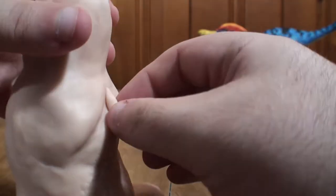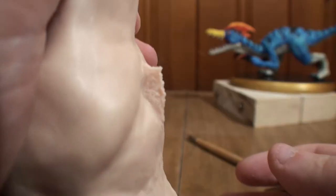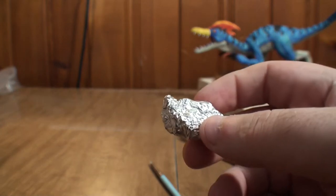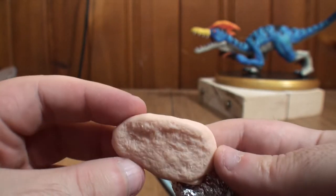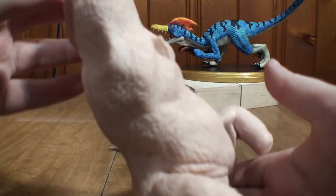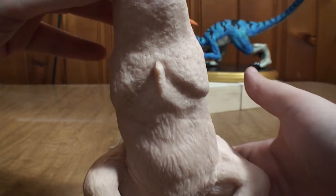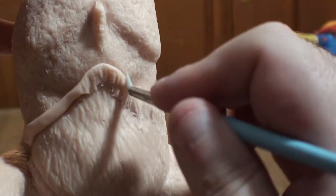First thing I do is add that little tuft of fur that he has on his chest and between his pecs — I felt like if I didn't do this now I'd completely forget about it. Then I took this crumpled up ball of foil and made a texture stamp. After I tested it out on a spare piece of clay, I really liked the effect I got from it. So I'm gonna use this to add skin texture all over the exposed skin areas that don't get fur. It's a simple but tedious process — I just dab it all over vigorously until I get as much definition as I want. The end result looks something along the lines of Freddy Krueger's face, but yeah, this is basically what I want.